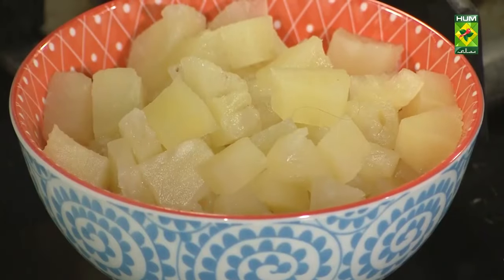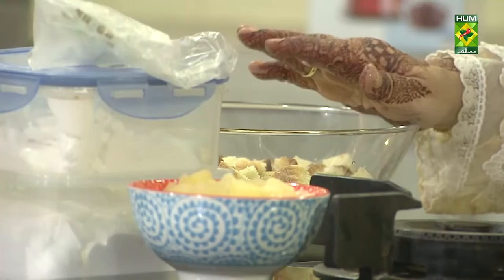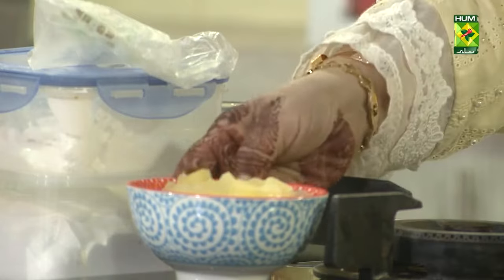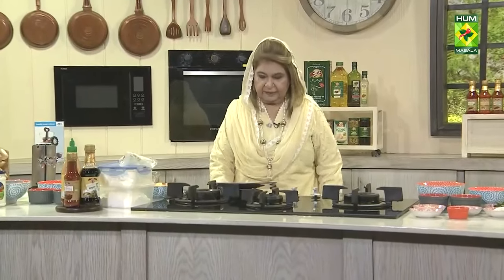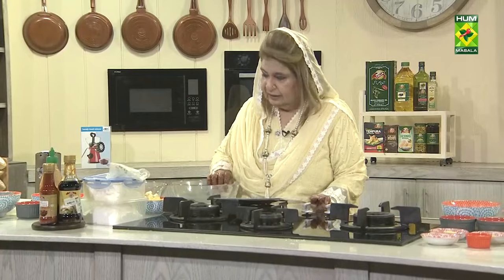Now we will make it with a thick layer. Then we will make a mousse — put the mousse in a thin layer.